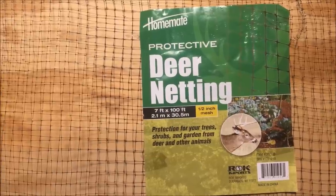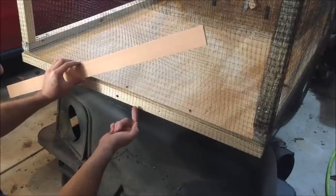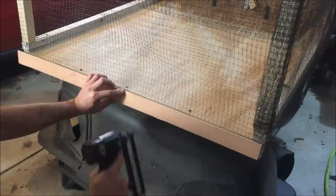Next I'll wrap my whole box with this lightweight mesh called deer netting. Then I'll tie down these loose edges with a wooden slat popped on by a brad nailer.